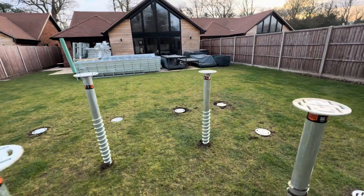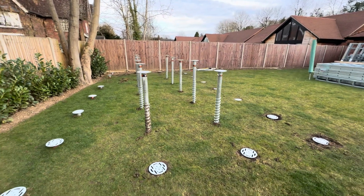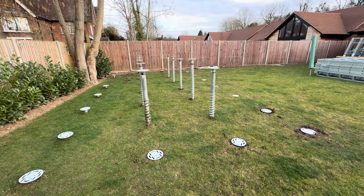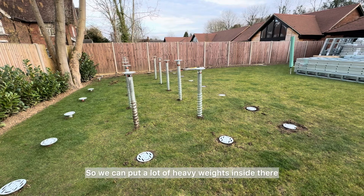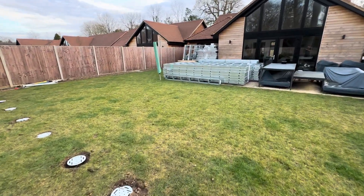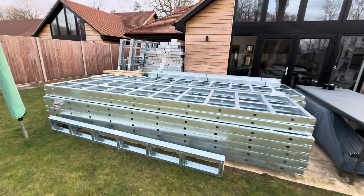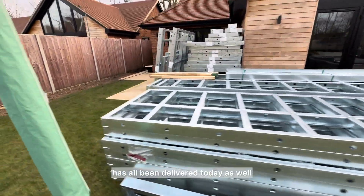Four times the weight on these screw piles compared to our building, which is a few tons, so we can put a lot of heavy weights inside. That matches up with our steel frame pre-panelized build system, which has all been delivered today as well.